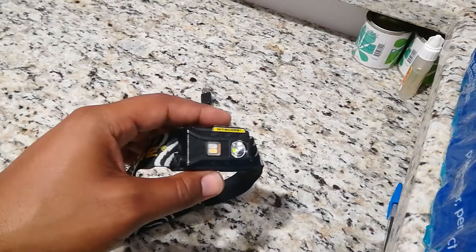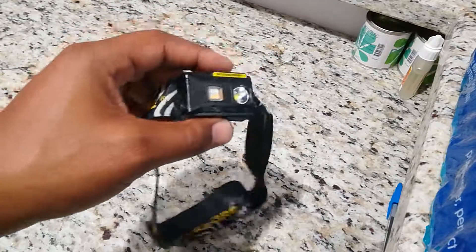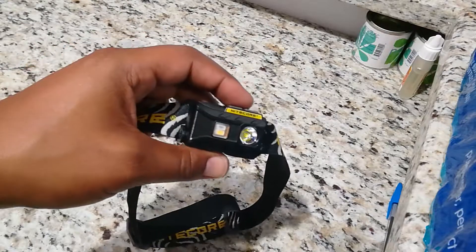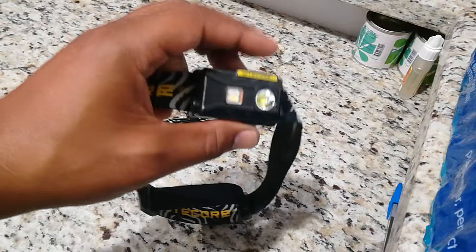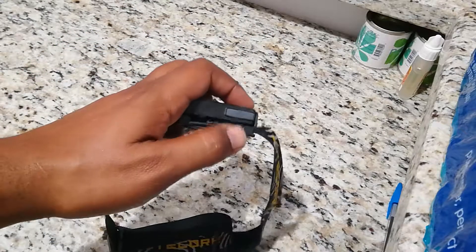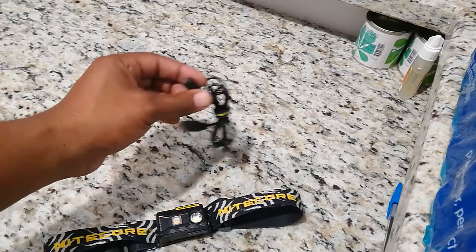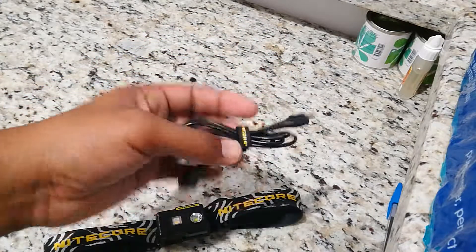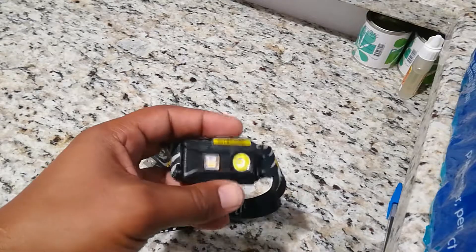Welcome back guys, this is Jammed Down the Tool Man. I'm here to do a quick review on this product I've been using for quite some time — the Nitecore NU25 headlamp. This headlamp has internal batteries, so they are not removable. You have to charge it. It has a charging port on the headlamp itself — typical micro USB — and it comes with a cable and a USB charging plug.